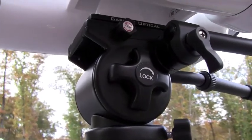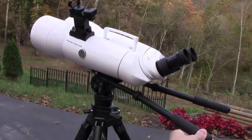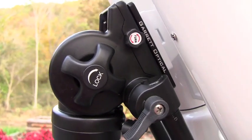With binoculars this size, we felt like the Series 5000 tripod did an excellent job of holding the weight. It had very smooth tilting action and includes a locking knob for holding the position of your viewing angle.